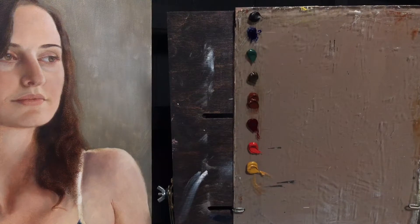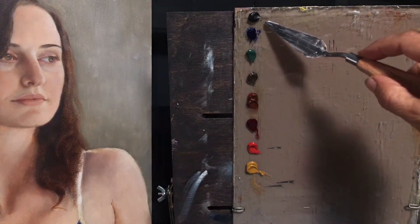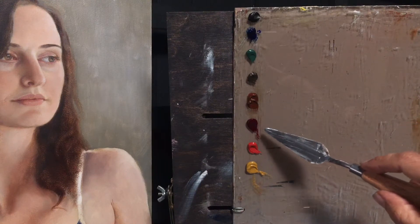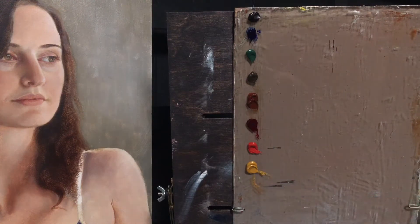I'm going to show you how I mix flesh colors. Right up here I have Roman Black, Ultramarine Blue, Nicosia Green, Raw Amber, Burnt Sienna, Alizarin Crimson, Genuine Vermilion, and Yellow Ochre.